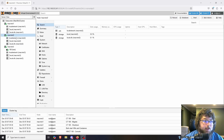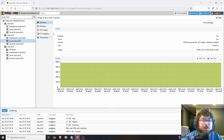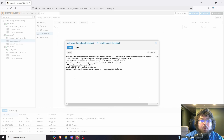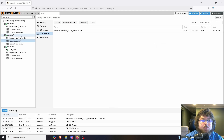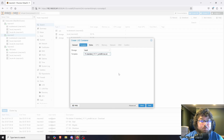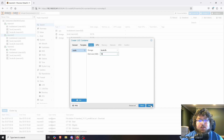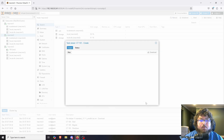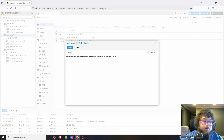Now we're going to build a container to test with. I'll come over to local and download a container template — we'll use Debian 11. Then I'm going to work on my second node and create a container. I'm calling it HA Demo, giving it a password. I'm using containers because they're smaller and easier to work with — you can do this with a VM too. We'll click DHCP for the IP and start it up.